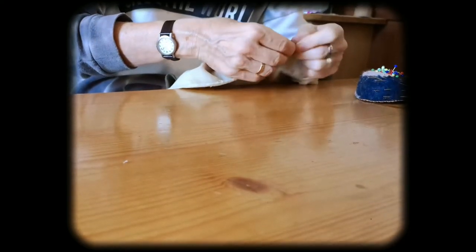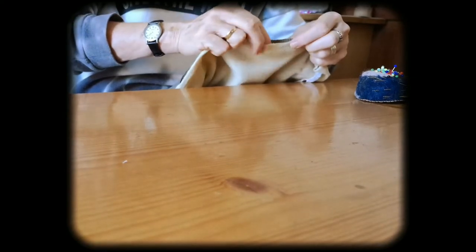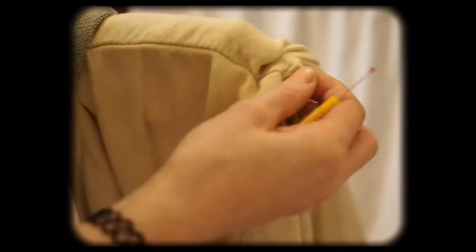Three years later, after wearing that sweater quite a bit, I felt that one sleeve had just lost too much color, so I ripped it back up again — only one seam though.